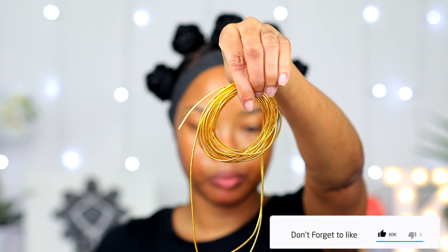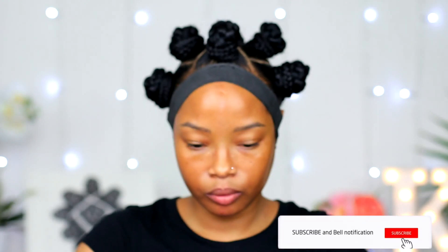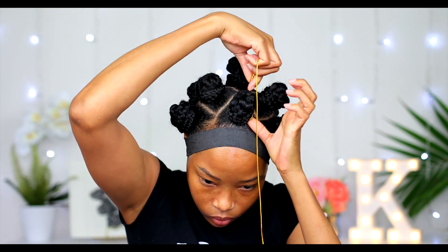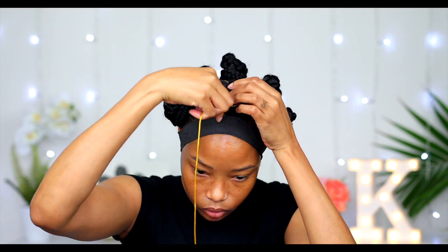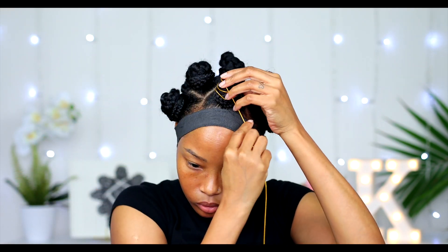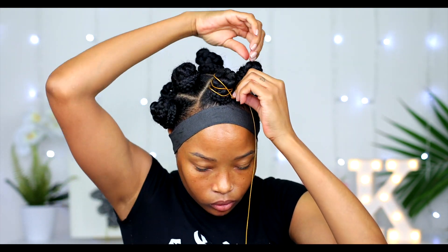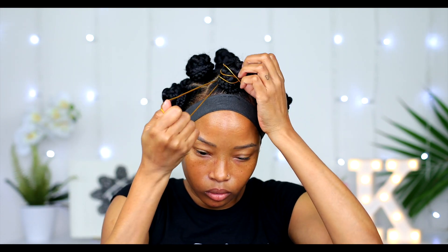With this string that I got from the beauty supply store, I'm gonna go ahead and wrap it around the very first one in the front. I'm just gonna be wrapping it all over in no special direction, no special way — just wrapping it until I'm satisfied with how it's looking.